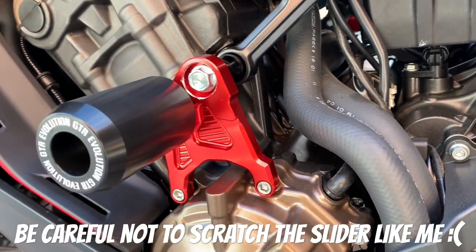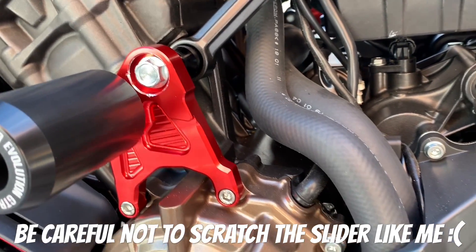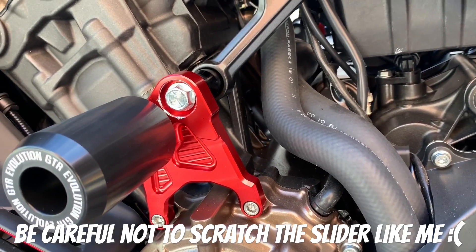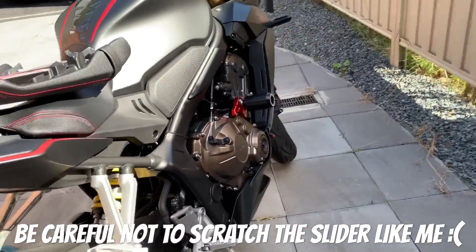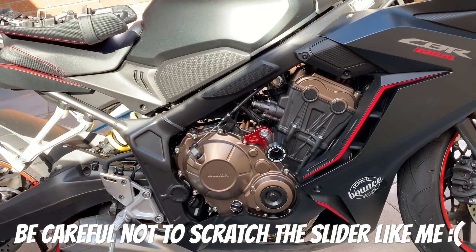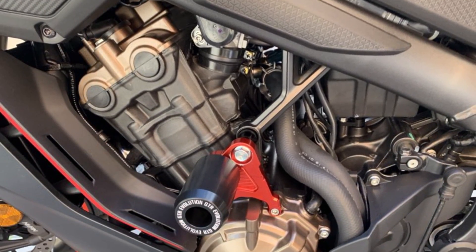The frame slider on the left-hand side of the motorbike is pretty neat and easy to install. As you can see, I scratched the area around it because I didn't have the proper tool - if I had the right tool I wouldn't have scratched it. Here is the frame slider, left-hand side and right-hand side, of my CBR 650R 2019. I hope you guys enjoyed my video and that it helped you install your own frame sliders. Thank you guys.